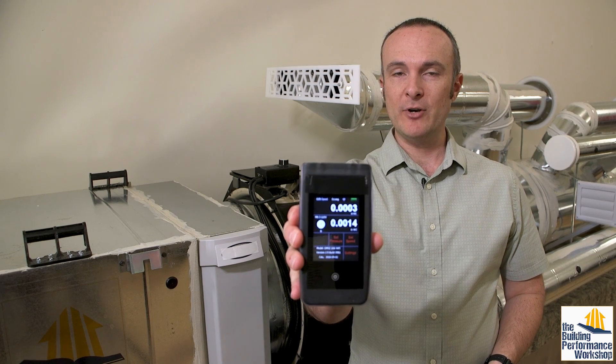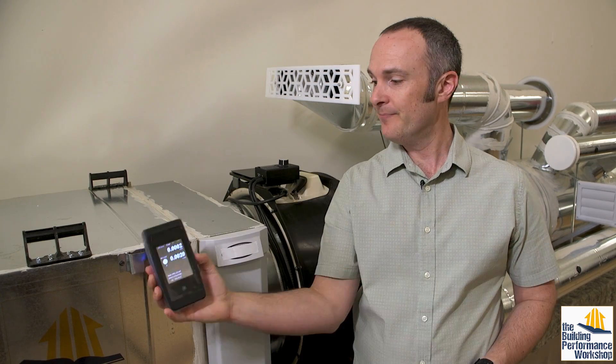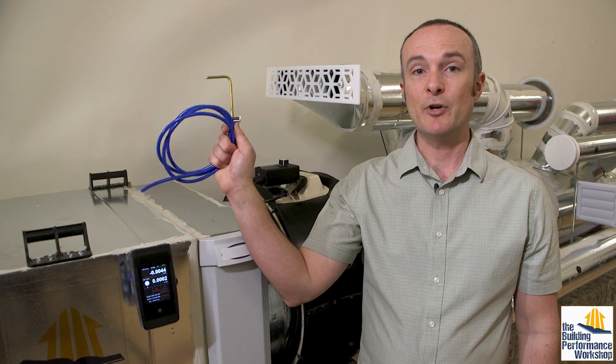I'm going to need a digital manometer that measures in inches of water column, along with a pressure hose and a static pressure probe.